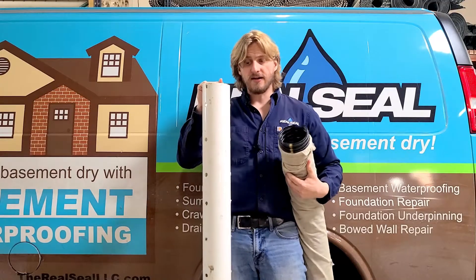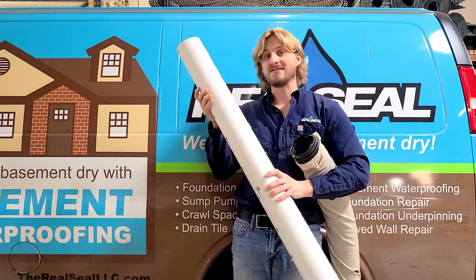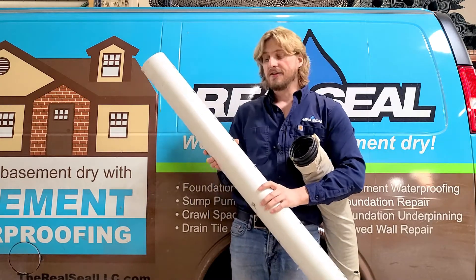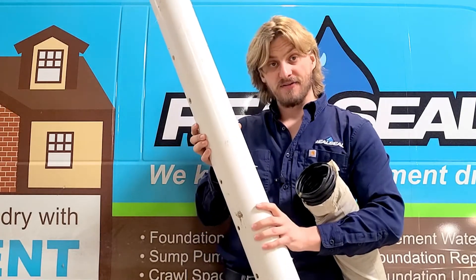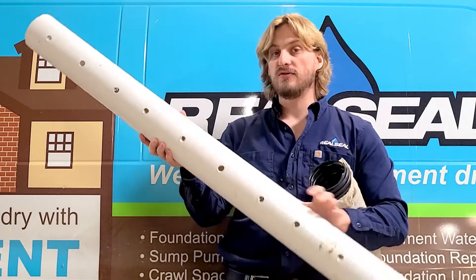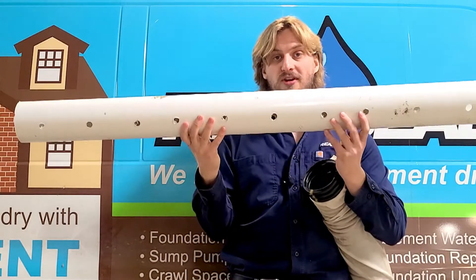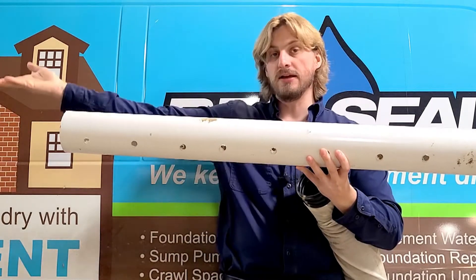Another product that is used is a solid sewer perforated pipe, as opposed to the corrugated flexible pipe. This is code for use in Chicago, as they require it to be installed with the proper fittings and clean outs. You will always want to remember to install this holes-down so that the water can enter as it rises up and be driven away.